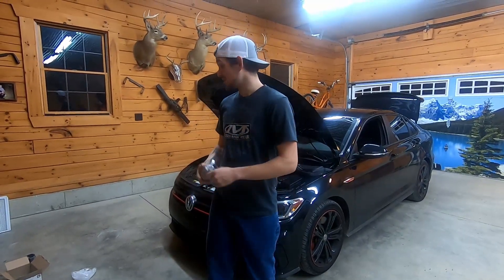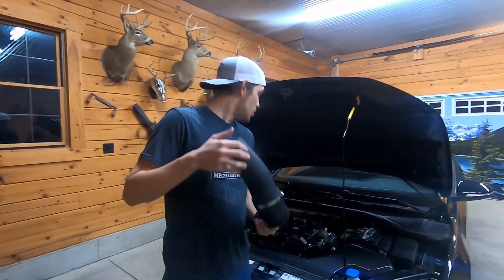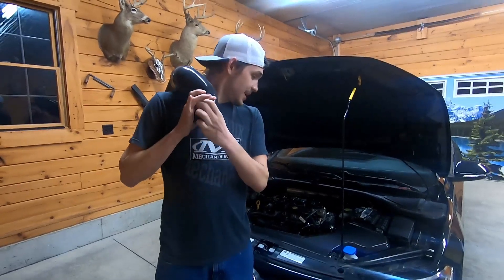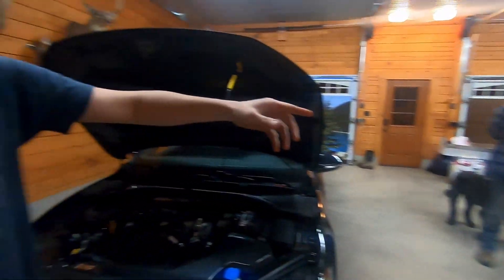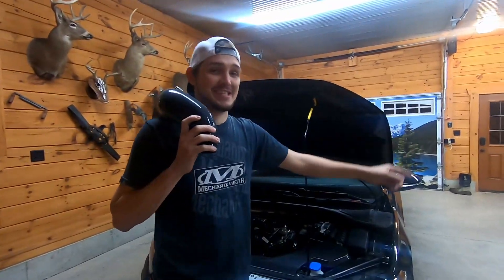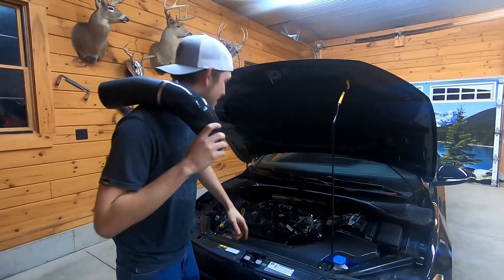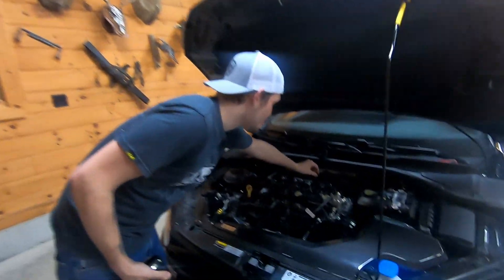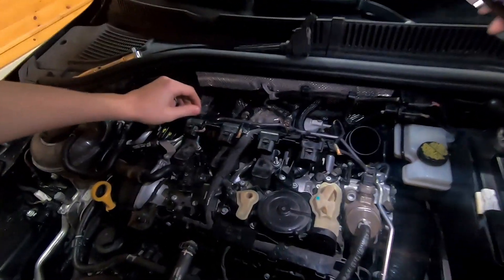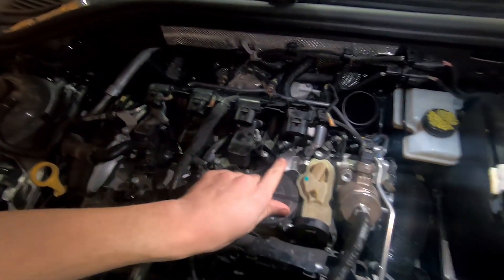Alright guys, we're getting to this point now. I got the boys here. When you get to this point, you want to take off all your grounds for your coils right here, and then you can unplug them all. Then you gotta take the coil out.